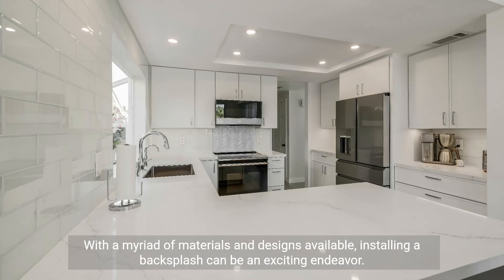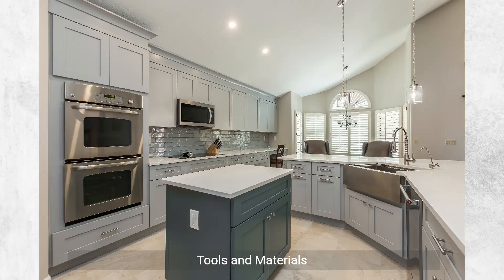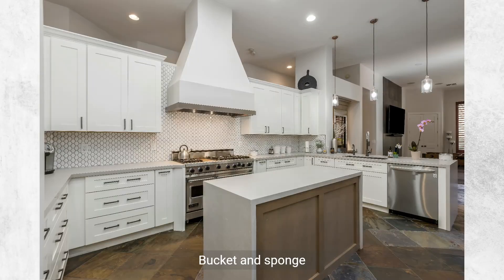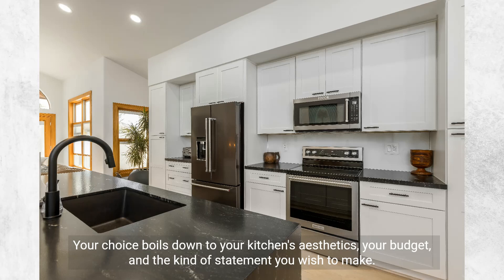With a myriad of materials and designs available, installing a backsplash can be an exciting endeavor. You need the right tools and materials. Tools include: measuring tape, tile cutter or wet saw, notched trowel, rubber float, bucket, and sponge. For materials, the options are plenty — from ceramic tiles to glass mosaics, stone, or even metal. Your choice boils down to your kitchen's aesthetics, your budget, and the kind of statement you wish to make.